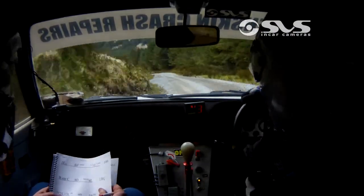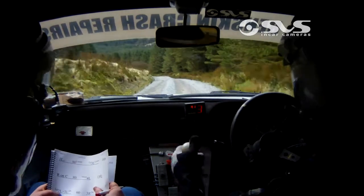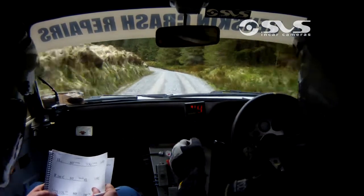Downhill. Long 2 left, tightens to 3 left, don't cut. Long 2 left, tightens to 3 left, don't cut.